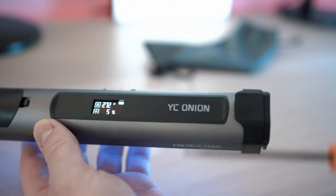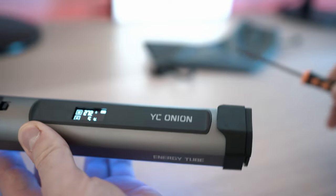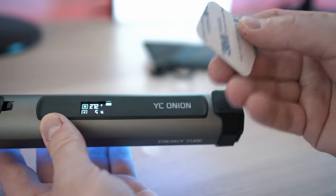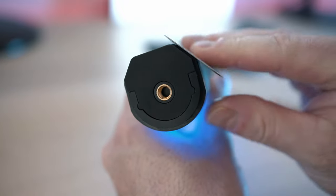It has two strong magnets and two steel sticky plates that you can stick anywhere. When mounted by magnets, the Energy Tube can be mounted flat or at 45 degrees in either direction.